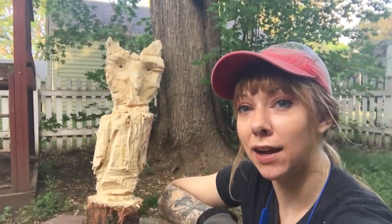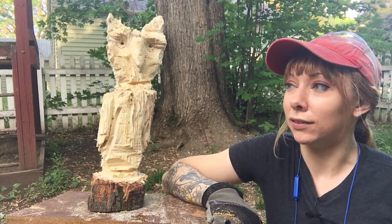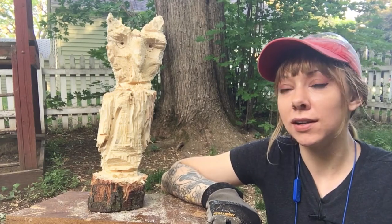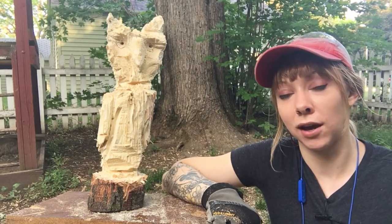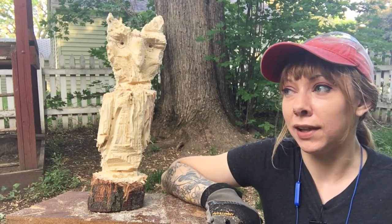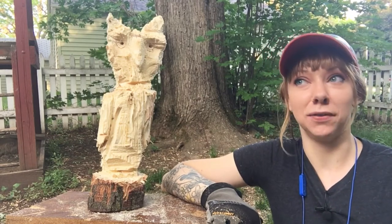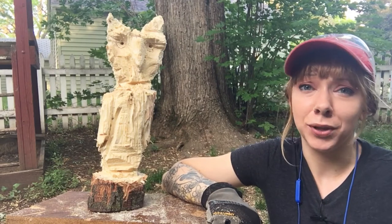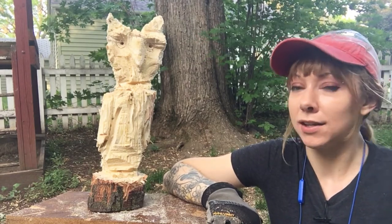I feel like this chainsaw kind of likes to eat up bar oil — I don't know what a normal amount is. It seems to guzzle it. But it does seem like a relatively solid little chainsaw, especially to get started. I believe in buying quality tools, but to try something new it doesn't make sense to spend hundreds of dollars and then decide you don't care about it. I really liked rock carving and had a feeling I'd enjoy chainsaw carving, but I'm not made of money.